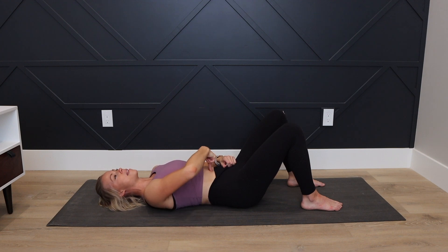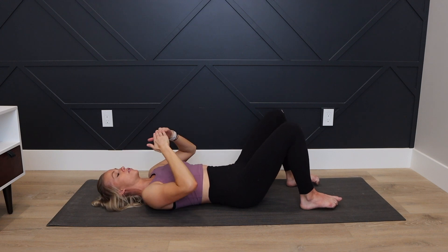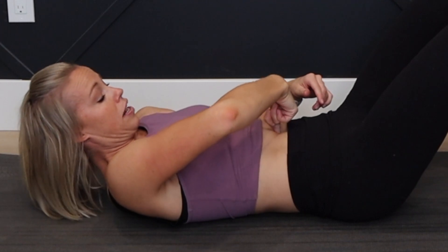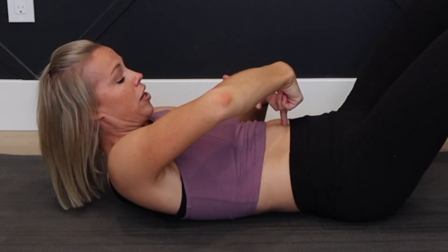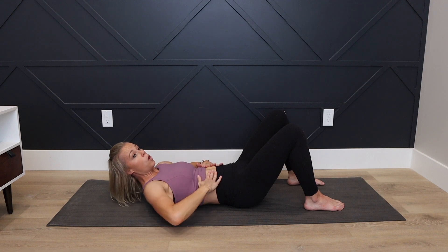Remember how deep that finger went when I was flexing? You should be able to feel if the transverse abdominals are coming in. Now I'm going to connect: inhale, exhale, draw in — transverse abdominals. My finger cannot go as deep now. I can feel the actual muscle there; it's not just a gaping hole. I can feel those muscles coming together.